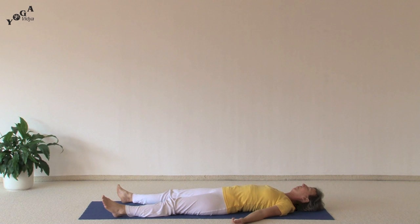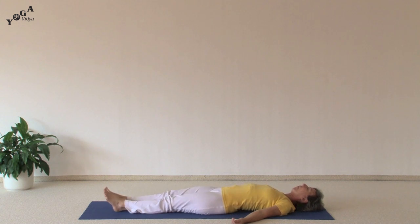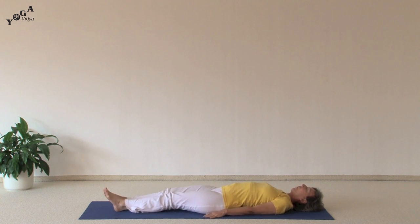Namaste and welcome to Yoga Vidya practice video. In this video we'll do an intermediate variation called the Half Lotus Plow. You want to begin by laying in Shavasana, bringing your legs together, your arms on either side of your body. First we'll come up into shoulder stand before you can come into the plow.